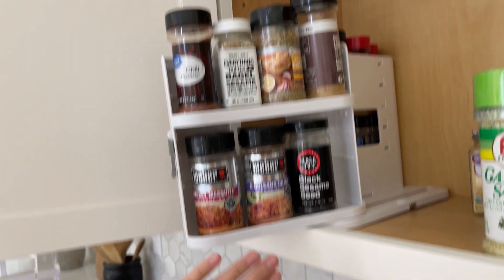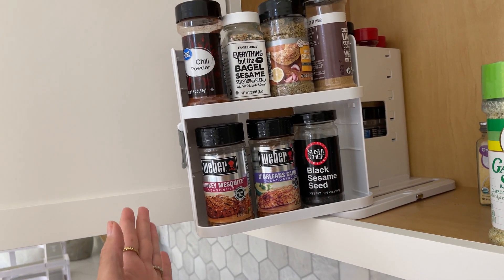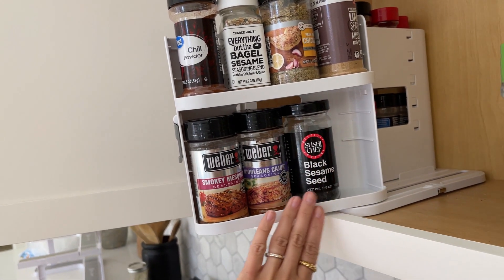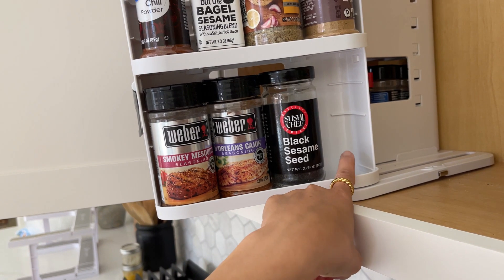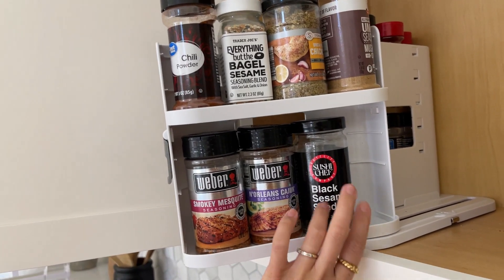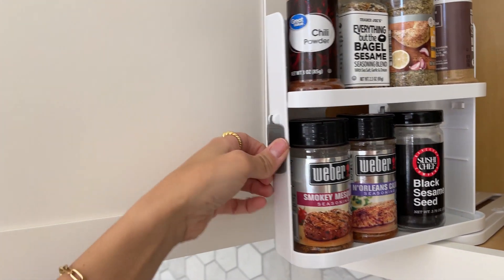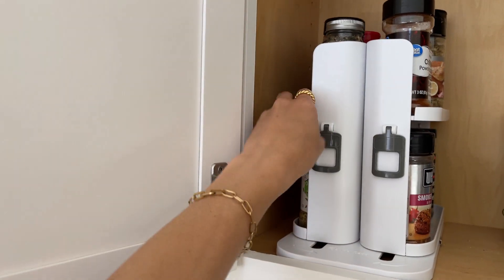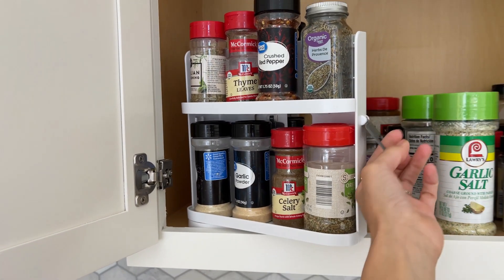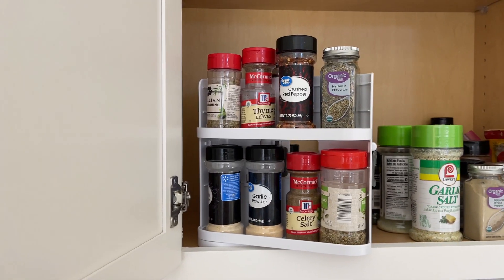As you can see right here, you can fit four different spices on the top and four on the bottom, which is a lot of space. Down on the bottom we weren't really able to fit another one — I think you can put a tiny one here — but it's because these spices are bigger than the regular ones, especially this one right here. Let me show you this on the back.